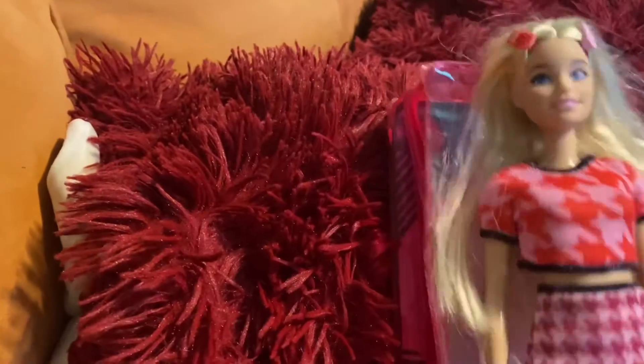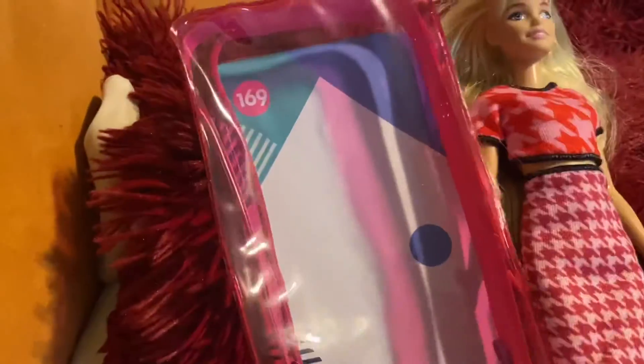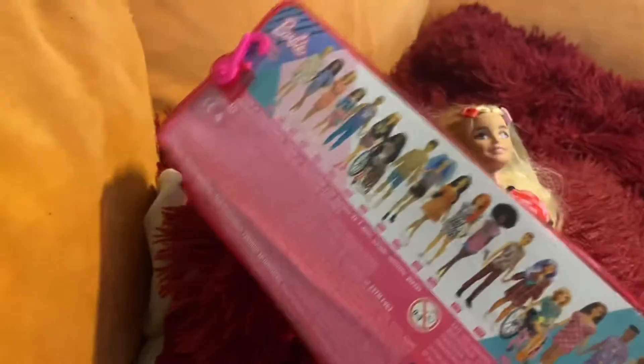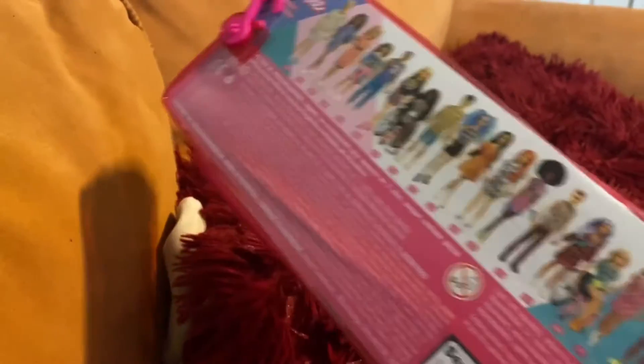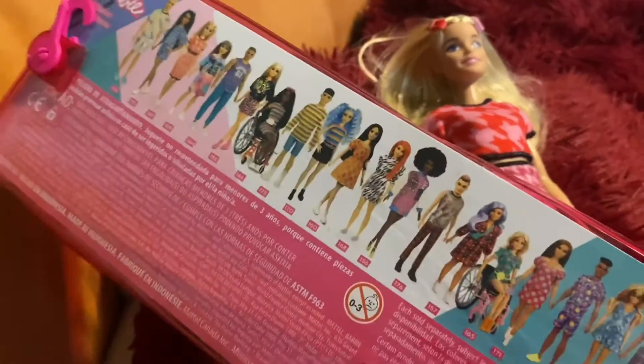I've already gotten all the clips off of her to get her out of the package easier. I love these little packages a lot better than the bubble packets because they have a little zipper pack and you can keep clothes in there or your miniatures or whatever, so I'm going to keep those.